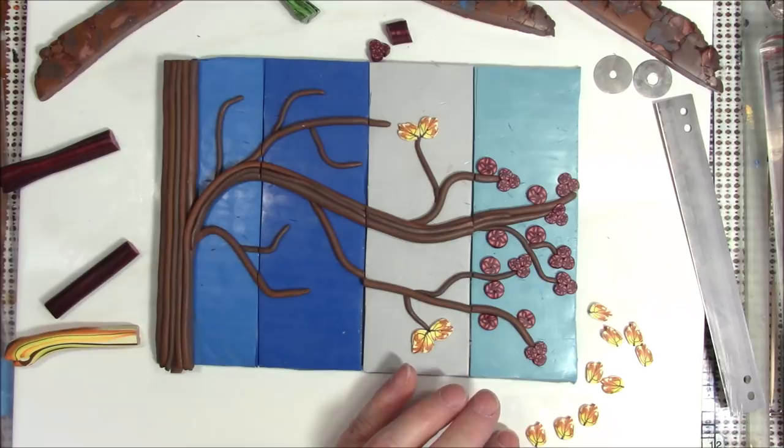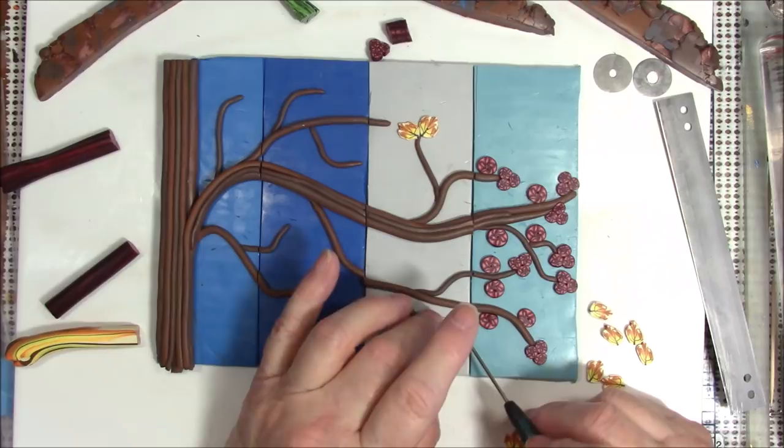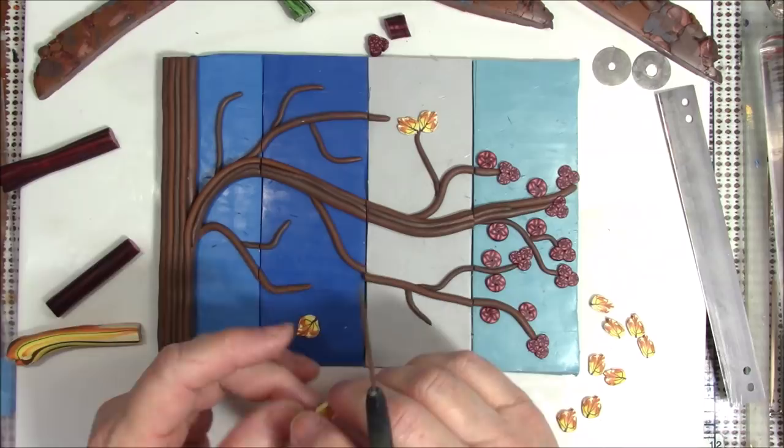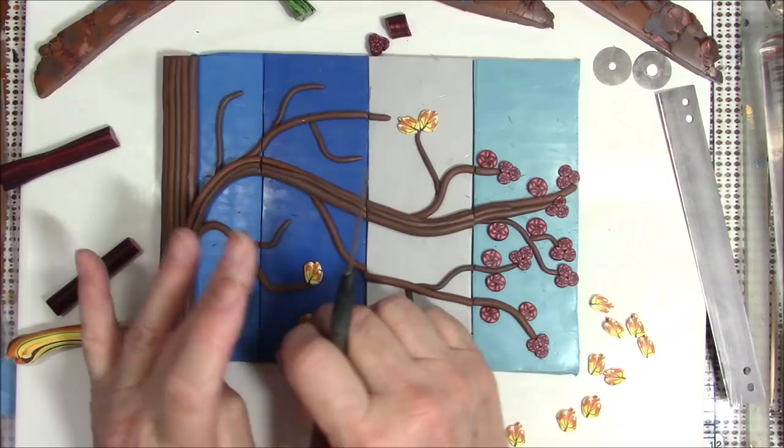I'm putting them on the winter — that's not good, because this is fall.